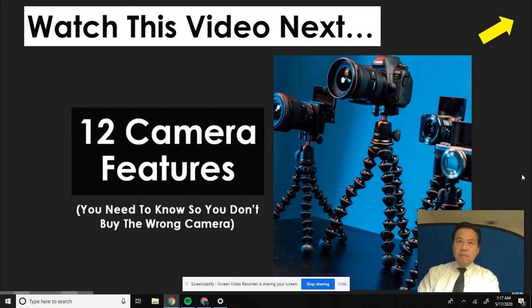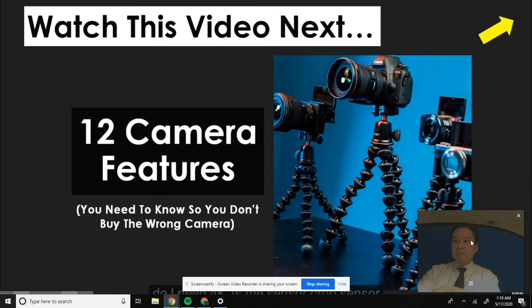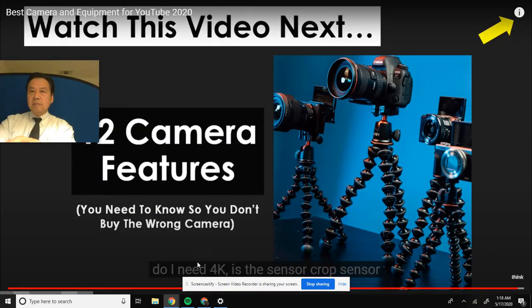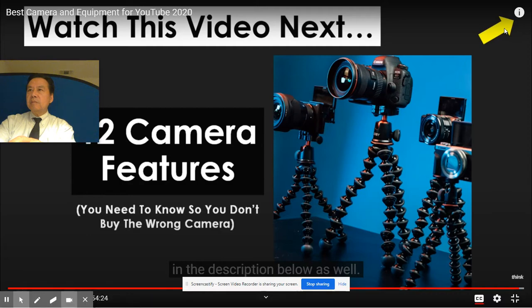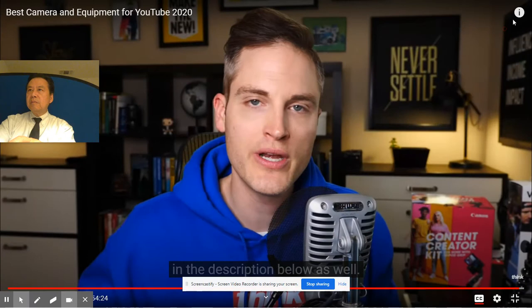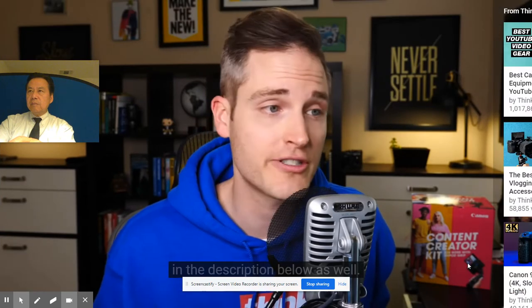I think the distinctions about does it have IBIS, is it 4K, do I need 4K, is the sensor a crop sensor or full frame - all these different questions. I'll link to that one in the description below as well. Thank you so much for being a part of this community. Smash like if you got value out of this video and check out the video with the 12 features you need to know.